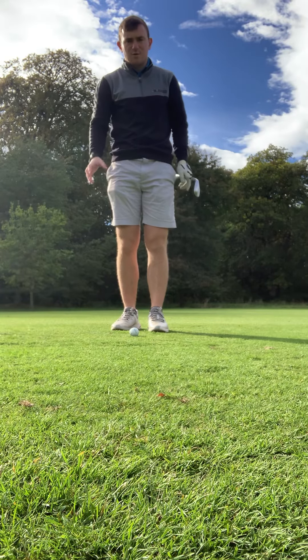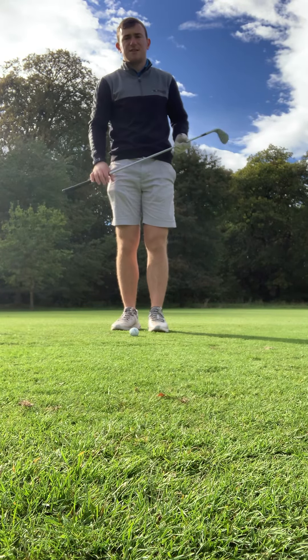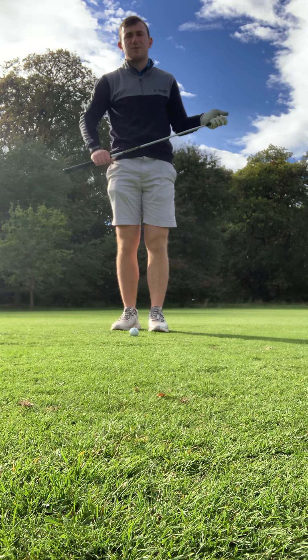Welcome back to the channel. Today we're going to discuss three different trajectories of pitch shots you can implement within your practice: three different flights — low, medium, and high.